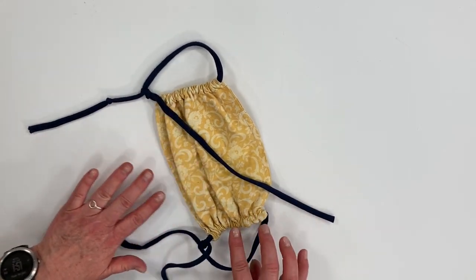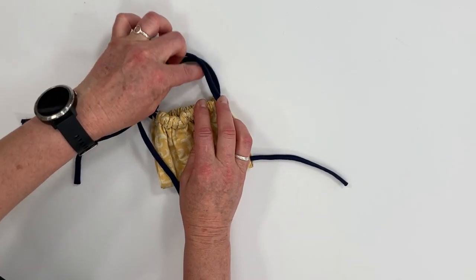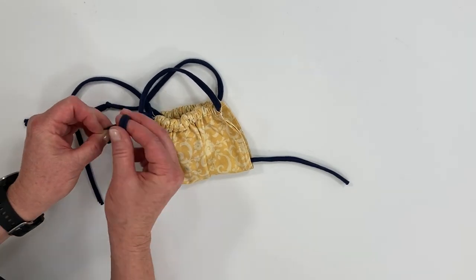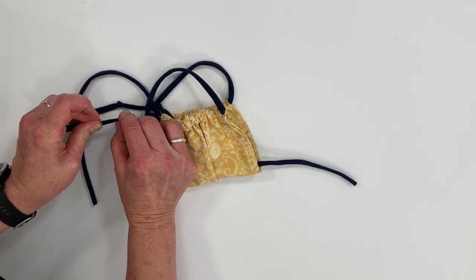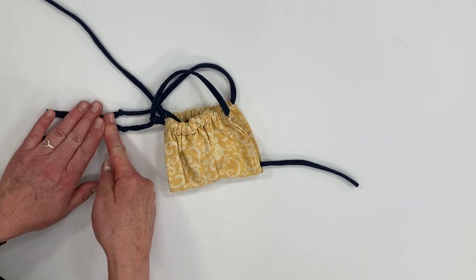To get both bottom ties to the same length, fold one over, adjust it to match the other, and make a knot in the same place so they're even. Then clip and cut those off.